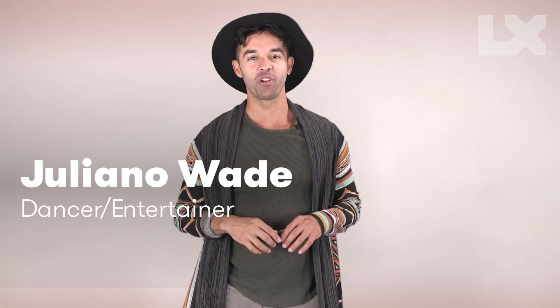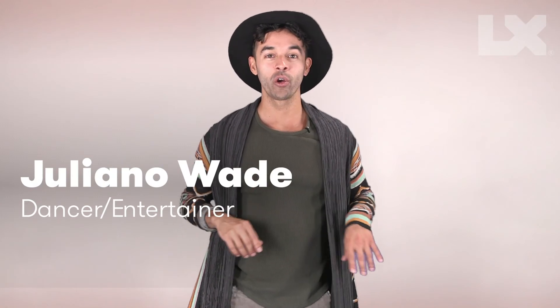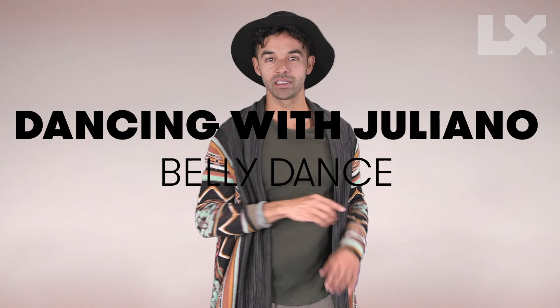Hello everyone, my name is Juliano Wade, and today I'm going to show you how to belly dance in a snap.